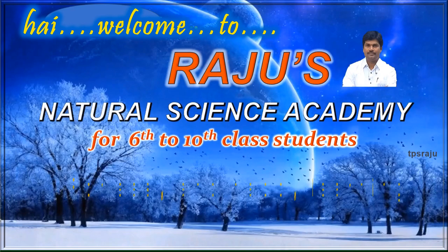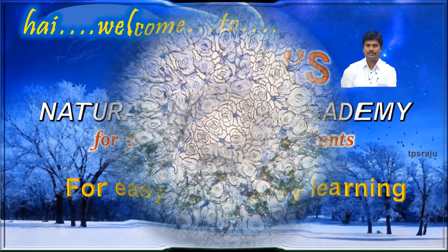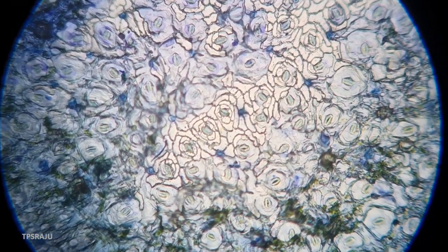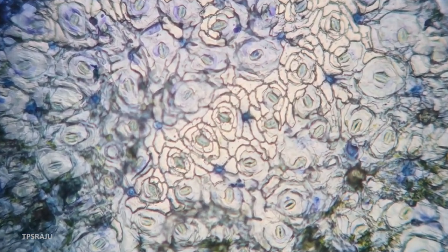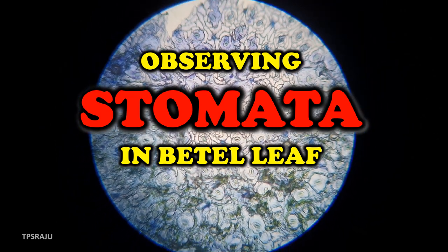Hi, welcome to Raju's Natural Science Academy for easy and happy learning. Good morning students. Today we are going to observe stomata in beetle leaf.